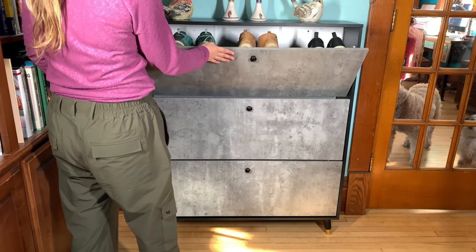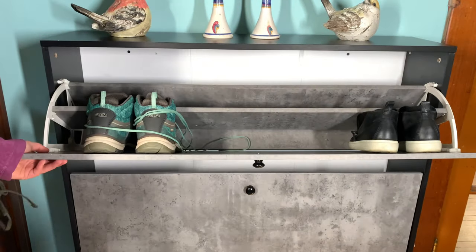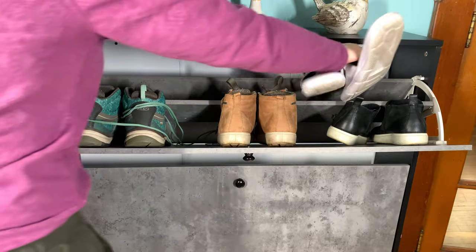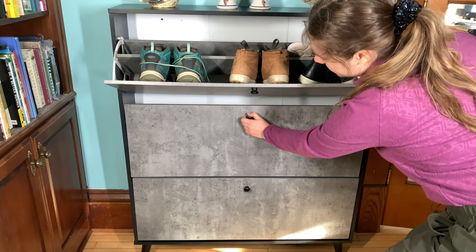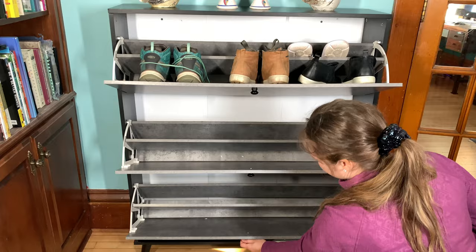It will hold over a dozen shoes, not including the slides and flats that you can put into that second layer there. So I definitely recommend this if you are a shopaholic and have tons of shoes. I really like it because it disguises itself as just a beautiful cabinet, so you could really put this in any room of the house if you want.